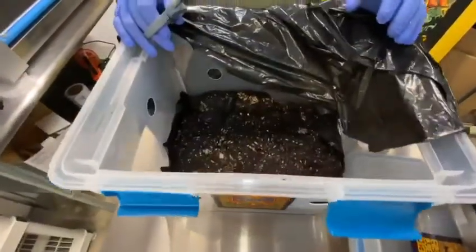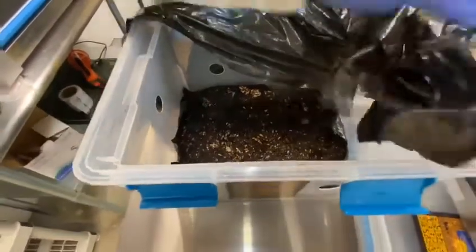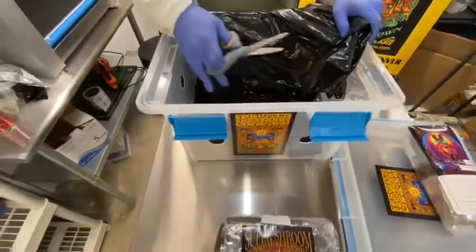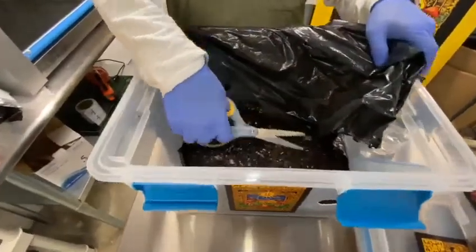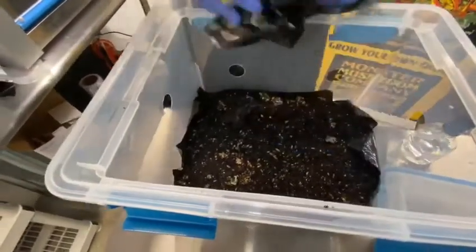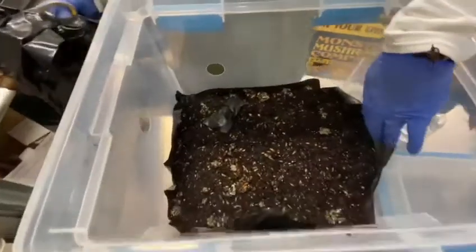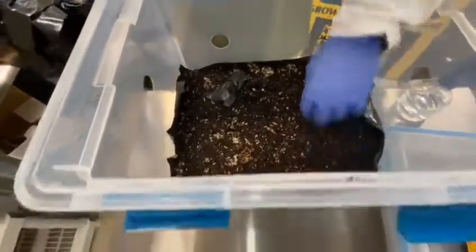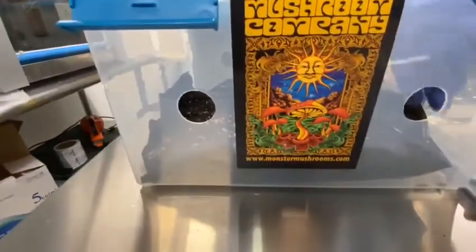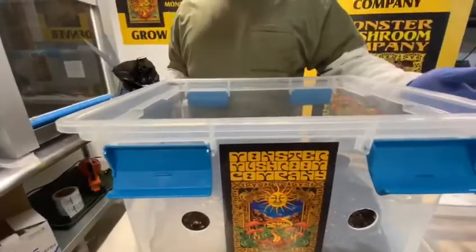There are two ways you can set your liner inside once you get your spawn and substrate mixed. To set the liner, you can either fold down the edges like such, or you can spread the liner and cut it to size. Then you just pull your liner away and you'll end up with a situation that looks very similar to this.